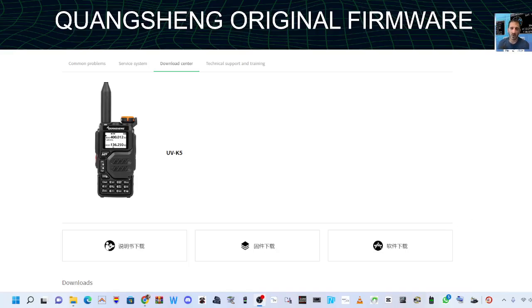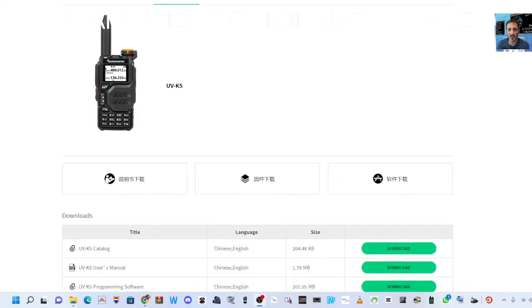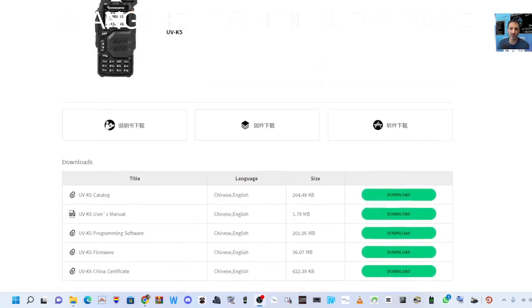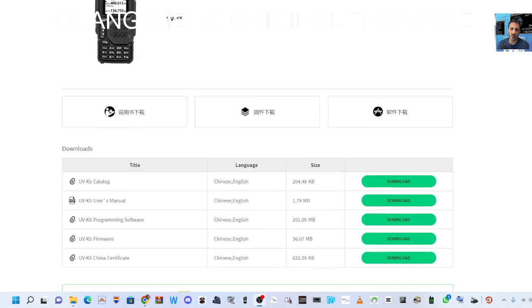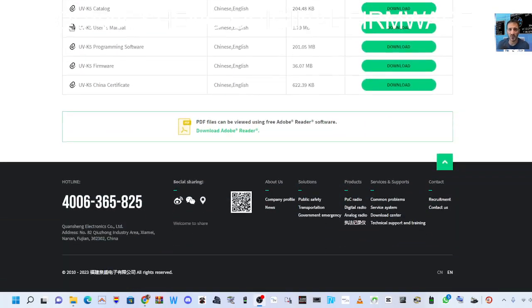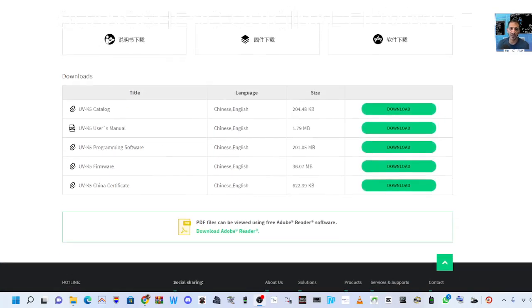Mzero FXB, welcome to my channel. I quite often get asked the question: now that I've upgraded the firmware on my Quansheng UV5R, K6, and all the other model numbers that are out there, even the 5R, can I revert it back to the original firmware?